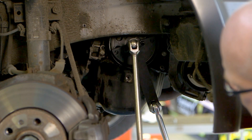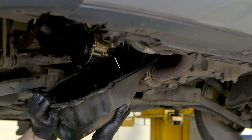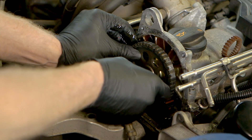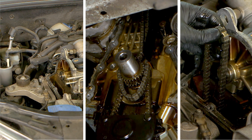This was followed by the removal of the crankshaft pulley, using a holding tool to stop the engine rotating. The engine sump and the timing chain covers were removed to reveal the timing chain drive system. The camshaft sprocket was loosened and the chain tensioner removed, allowing the timing chain, guide rails and sprockets to be removed and inspected.